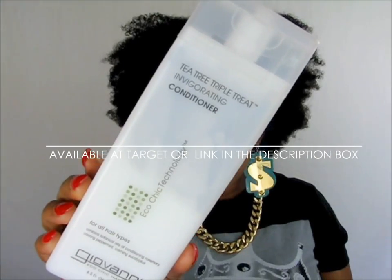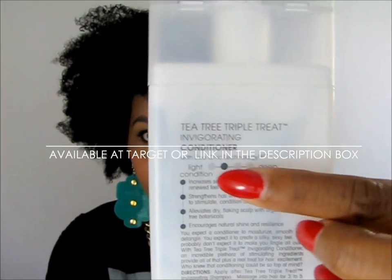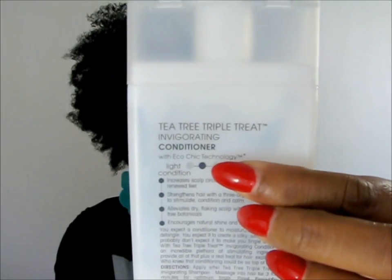I conditioned my hair with a different product though. I conditioned my hair overnight with this Tea Tree Triple Treat Invigorating Conditioner from Giovanni's, and this product is amazing. As you can see on the back, it's a light to deep conditioner — this one is kind of in the middle.